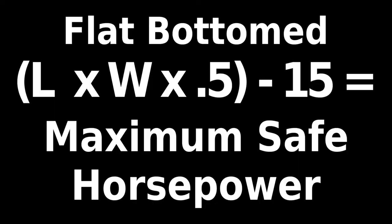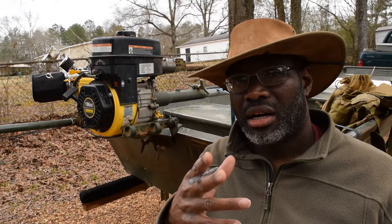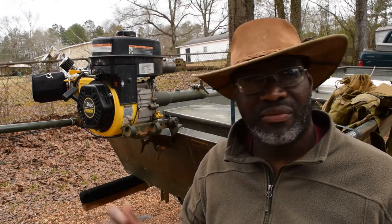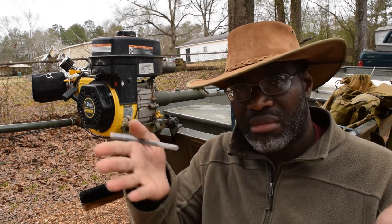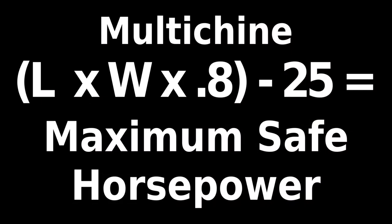The formula is: length of the boat times the width of the transom times 0.5 — basically dividing it by 2 — minus 15, for flat-bottom boats like this Jon boat. For everything else, whether it be a V-bottom, multi-chine bottom, or round bottom, the formula is length times width divided by 0.8, minus 25.